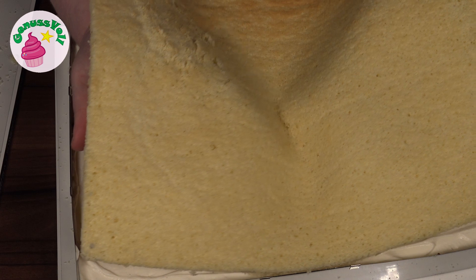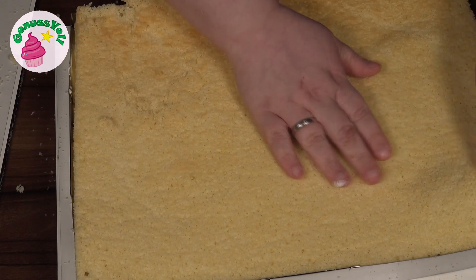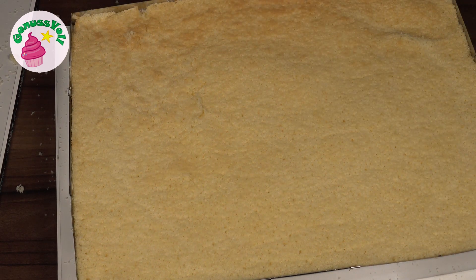Auf die Creme gebe ich jetzt vorsichtig den zweiten Boden. Dann stelle ich die Bananenschnitten erstmal wieder in den Kühlschrank für mindestens drei bis vier Stunden, damit die Cremes richtig schön fest werden können.